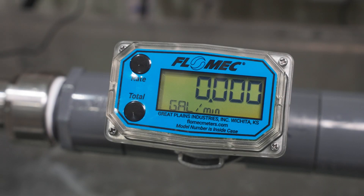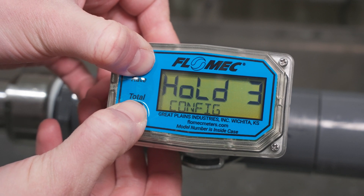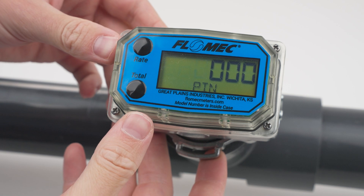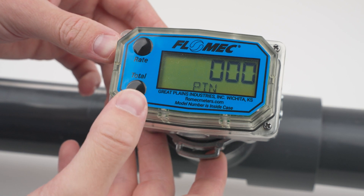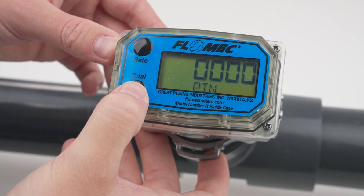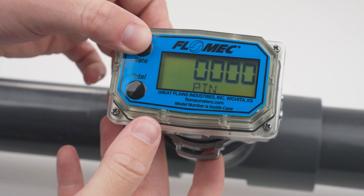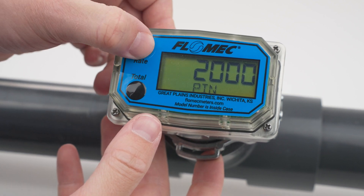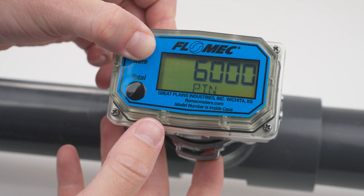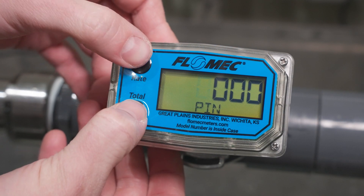To enter the percentage correction as a field calibration, start by pressing and holding the total and rate buttons for three seconds to enter the configuration menu. Next, enter your PIN using the total button to select the active digit and the rate button to increment the selected digit. If you have not manually set a PIN on your meter, the default PIN is 0000. When you have selected your PIN, confirm it by pressing the total, then rate button simultaneously.